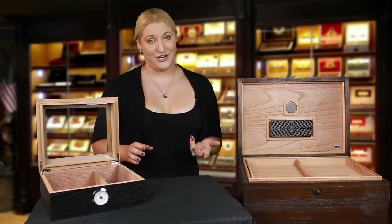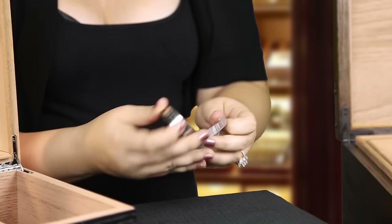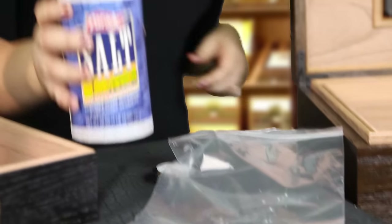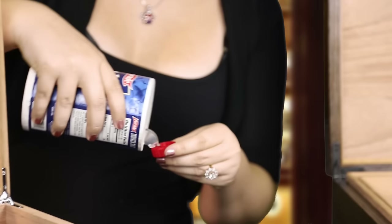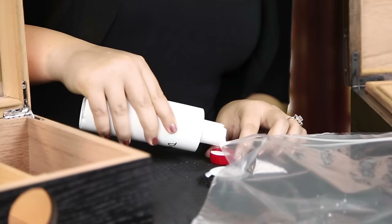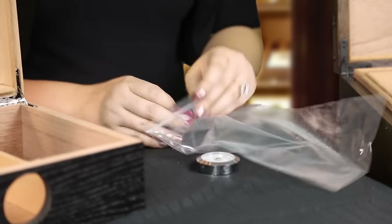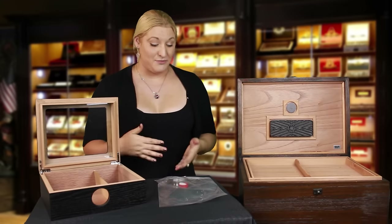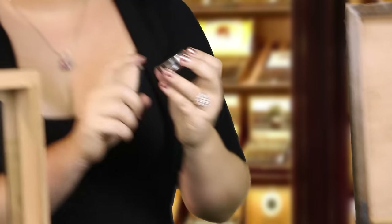If you didn't get an easy calibration kit, you can also use the salt test method. Take off that rubber grommet. For the salt test method, you're going to need a Ziploc bag, table salt, and a small bottle cap. You're going to fill the bottle cap with table salt and get that salt wet — you don't want salt water, you want just wet, pasty salt. Put that inside the Ziploc bag along with your hygrometer, and seal it up for about 8 to 12 hours. At the end of that time, it should be reading 75% humidity. If it's not, you just take it out and adjust it using the adjustment screw in the back.